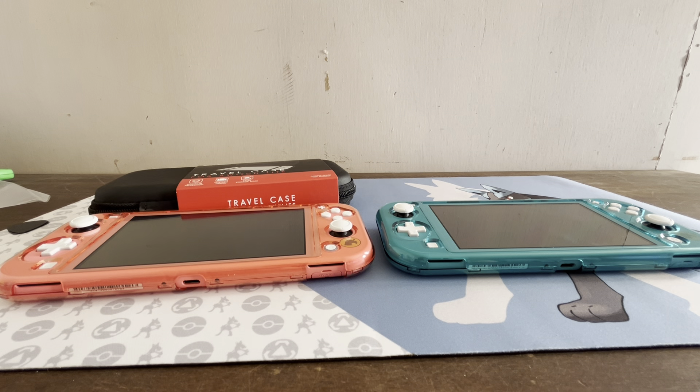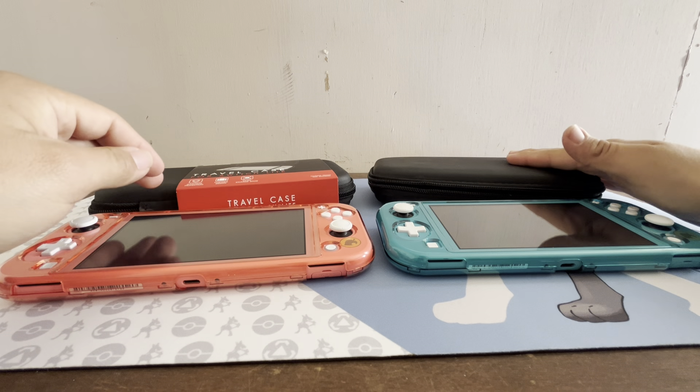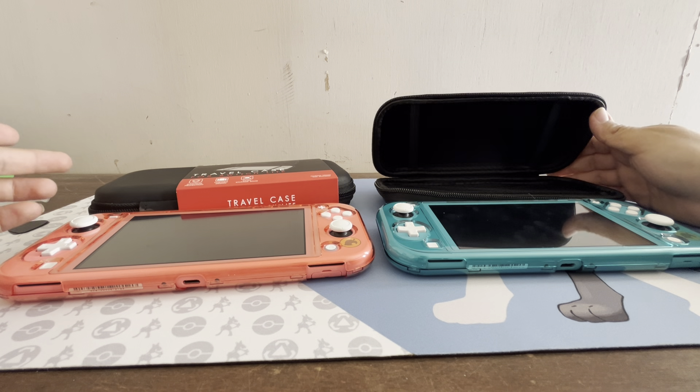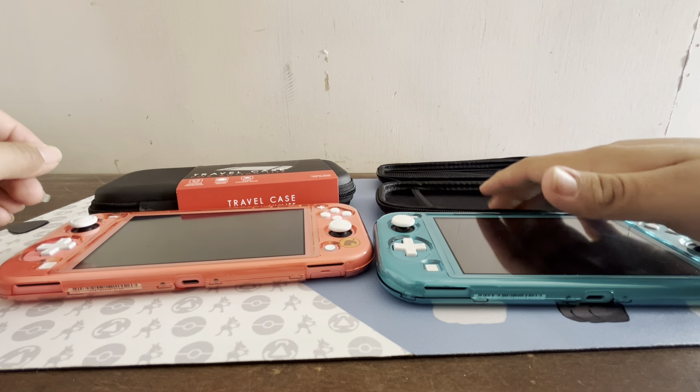They're definitely worth it, so let's unbox one real quick. I always recommend getting a case for your Switch, whether it's a Switch Light or regular. You can get these for the regular Switch and the OLED too, but they don't sell them in black anymore — they sell Naruto and Marvel designs. I just want a regular black one.